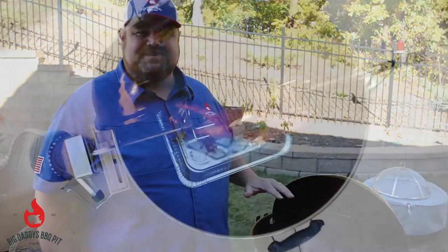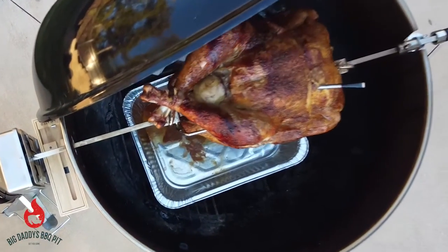Hey everybody, welcome back to Big Daddy's Barbecue Pit. This week we're going to use our rotisserie attachment on our Weber kettle and we're going to roast the turkey — stick around.